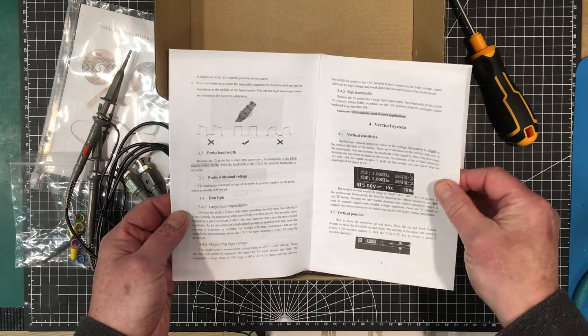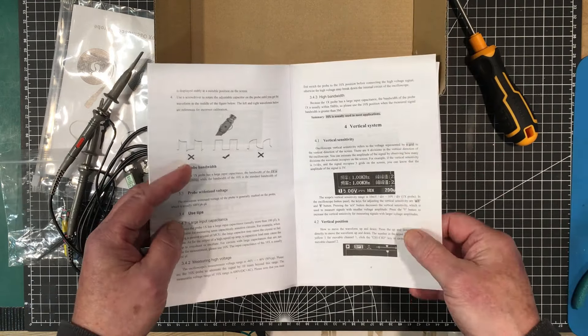Welcome back folks. Today we're going to start our three-part series on the Zeeweii oscilloscope, the DSO3D12 from Shenzhen Zhongwei Instrument Technology Company Limited. I bought this off the Zeeweii official store on AliExpress. It comes with two probes, which is nice because a lot of its competition only comes with one probe. However, I did note these are just 100 MHz probes, and the scope is supposed to be 120 MHz bandwidth when using one channel.